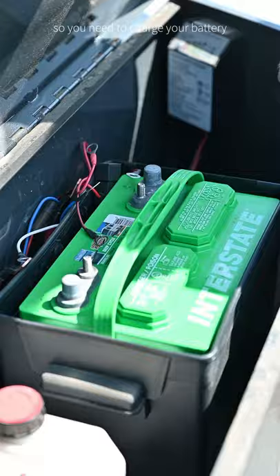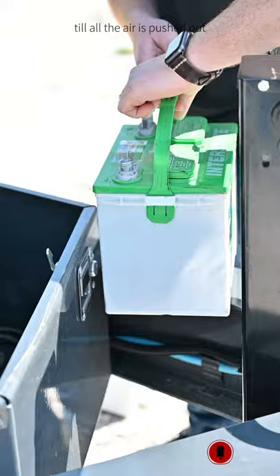You need to charge your battery till it's fully charged, or put a new battery in there, and raise and lower your dump till all the air is pushed out. If you've spilled oil from a low battery, you're going to want to fill up your reservoir to two-thirds full.